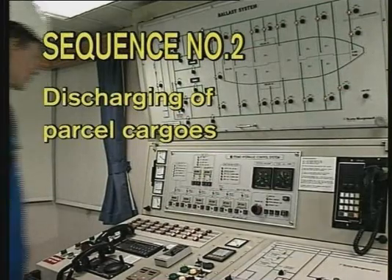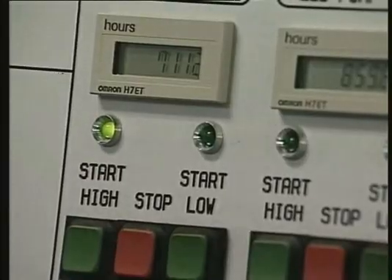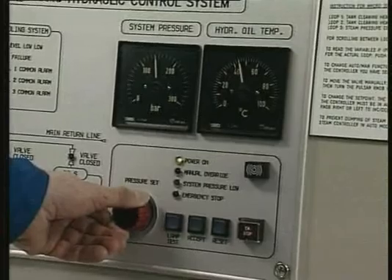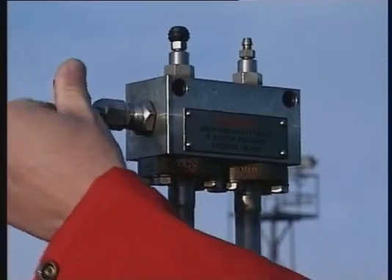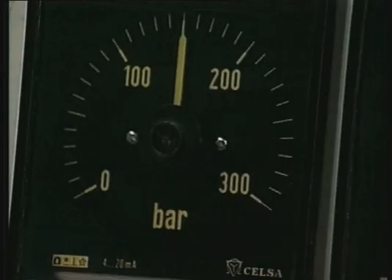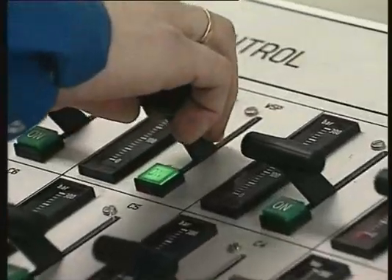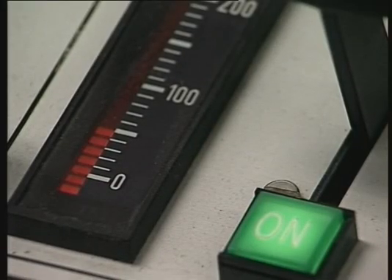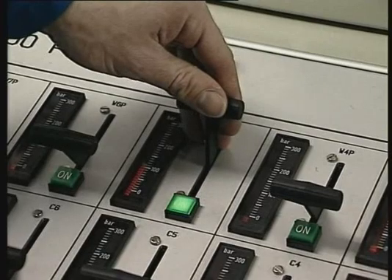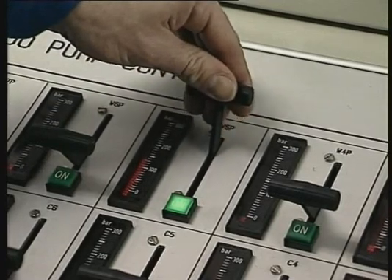Sequence number two: discharging of parcel cargoes. Start the hydraulic power pack and increase the hydraulic system pressure. If the hydraulic oil temperature is below 20 degrees centigrade, circulate the oil through the heating valve at maximum 100 bar prior to raising the hydraulic system pressure to approximately 150 bar. Start the cargo pump slowly and let it run at hydraulic pressure 40 to 50 bar for approximately 1 to 2 minutes with the cargo pump valve closed. Raise the pump's discharge pressure above manifold pressure to avoid backflow and over-pumping, then open the cargo pump discharge valve.